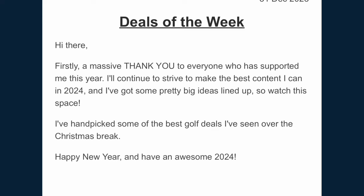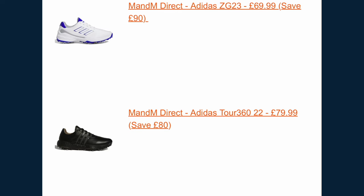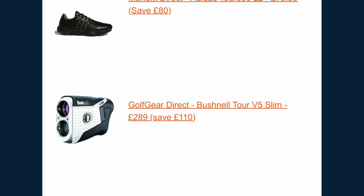Even at £499 and at the budget end of the launch monitor range, that's still a lot of money. Golf is unfortunately an expensive sport, so I'm always up for anything that can help golfers save money, which is why I created an email newsletter where I share the best online golf deals. There's a link to sign up in the description below.